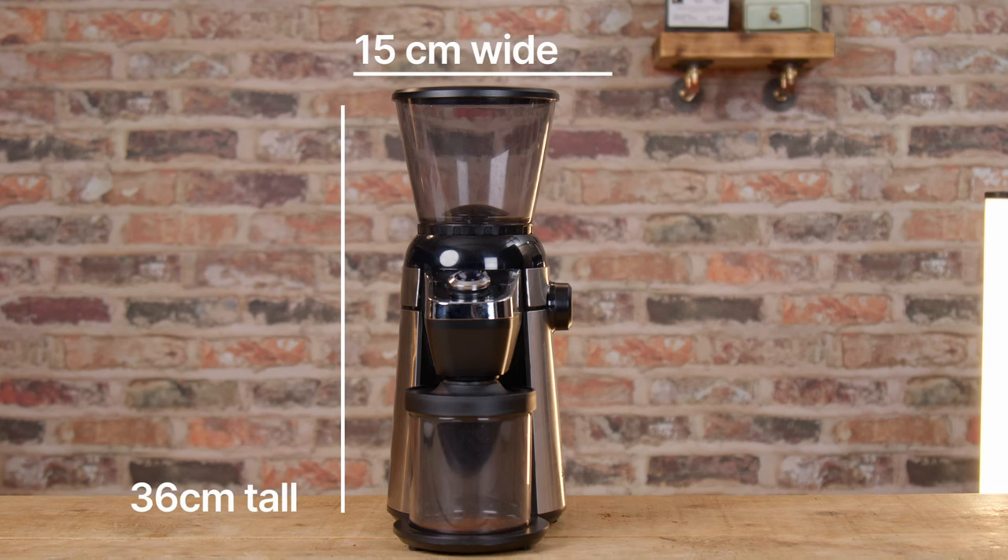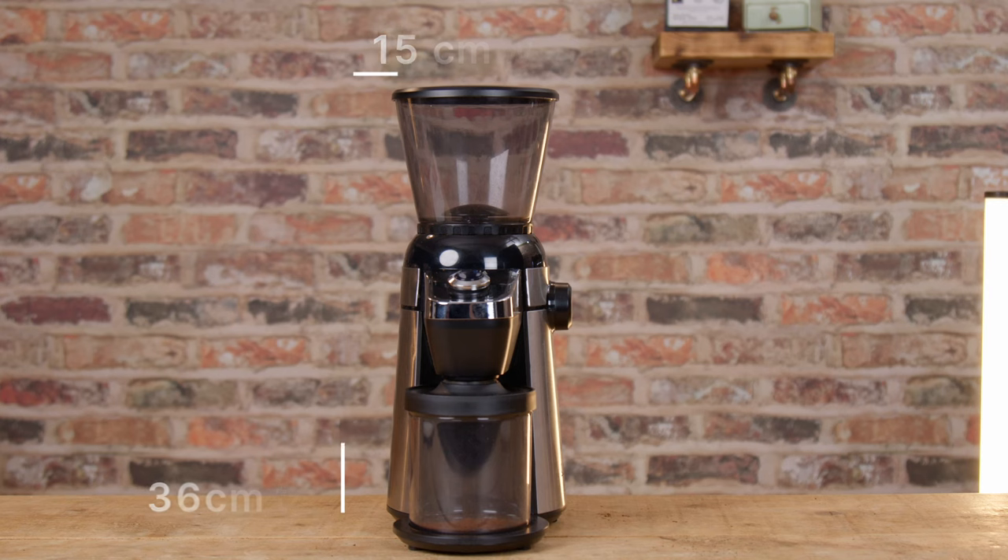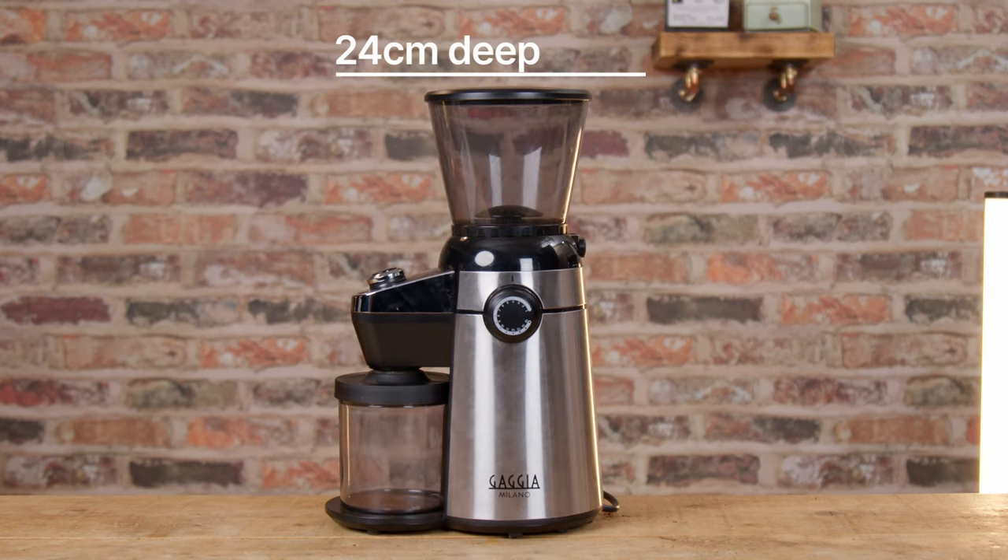It's fairly small — about 24 centimeters deep, 15 centimeters wide, 36 centimeters tall. As it is I'd just say it's an okay grinder for about 100 quid. I think it's very similar to most of the other similarly priced conical burr grinders on the market, if I'm honest. I don't see anything particularly special about it, except the fact that it's so simple to shim the burrs, as I'll now demonstrate.